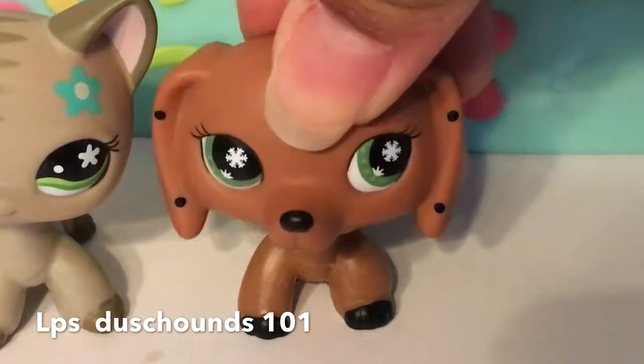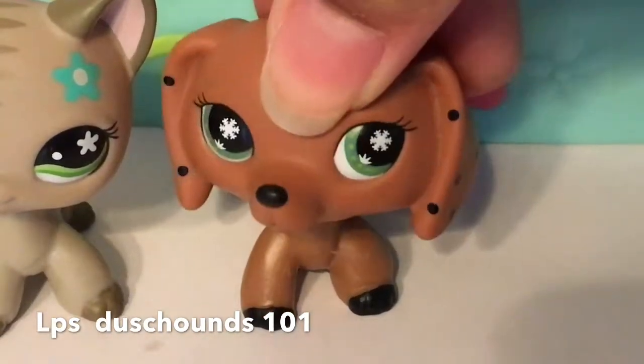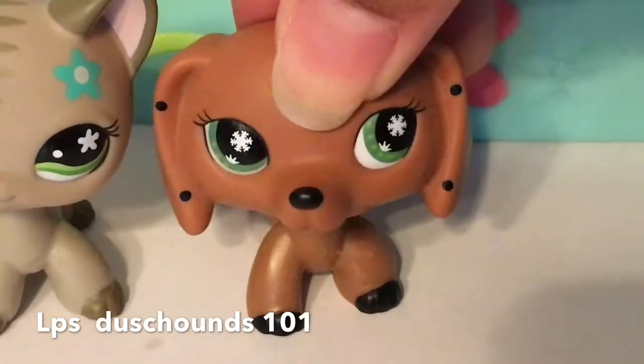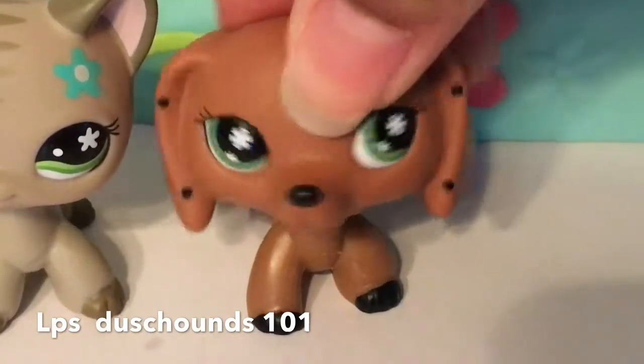So basically what I do for the costumes and all that, for the movies and all that, is I just use rainbow loom or rubber bands for their outfits. That's all I do. So I'm going to show you right now how I make their outfits. Stay tuned.